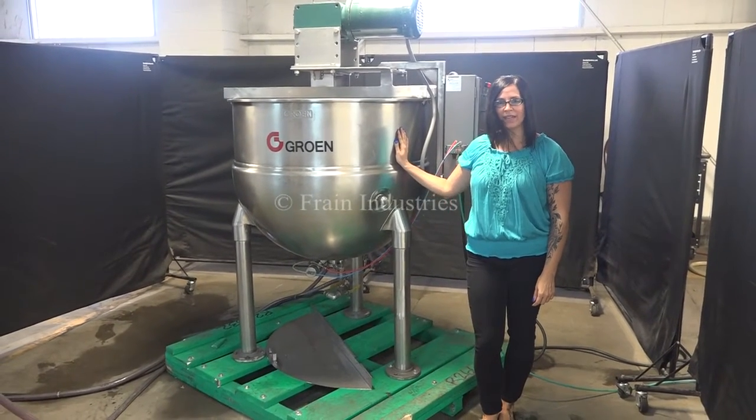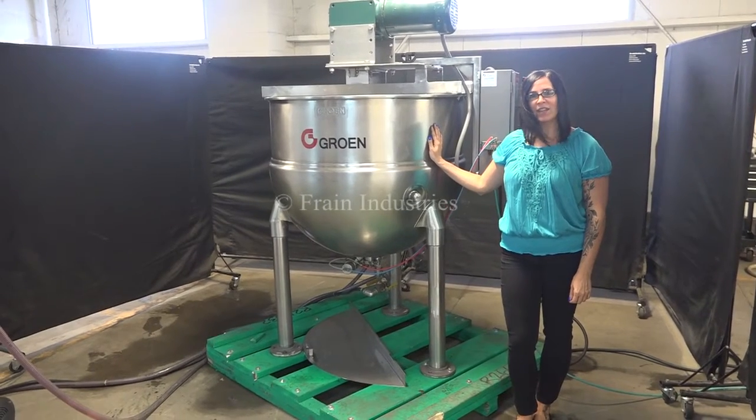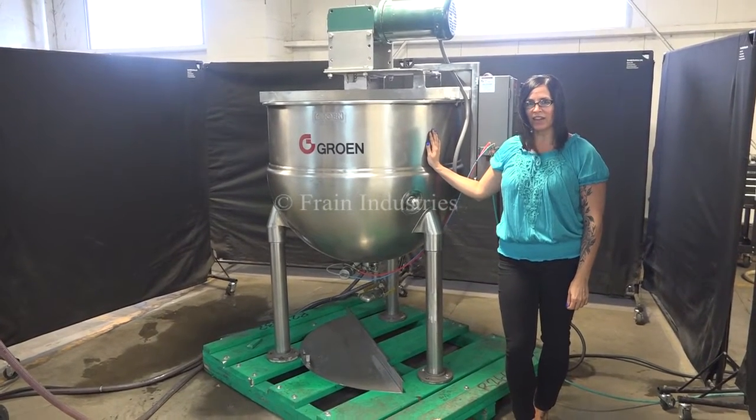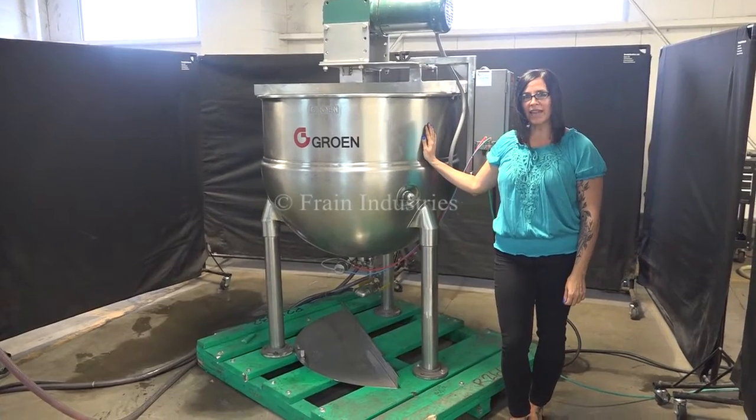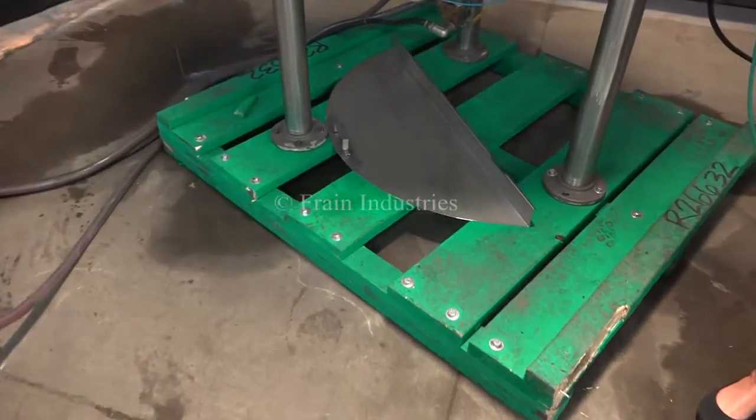Hi, I'm Natalia with the Frangaroo. Today we're cycling a 150-gallon half-jacketed kettle. We recommend reading the manual in its entirety before powering up the machine. The voltage is currently set at three-phase 240 volts. For the purpose of the video, we've removed the lid.